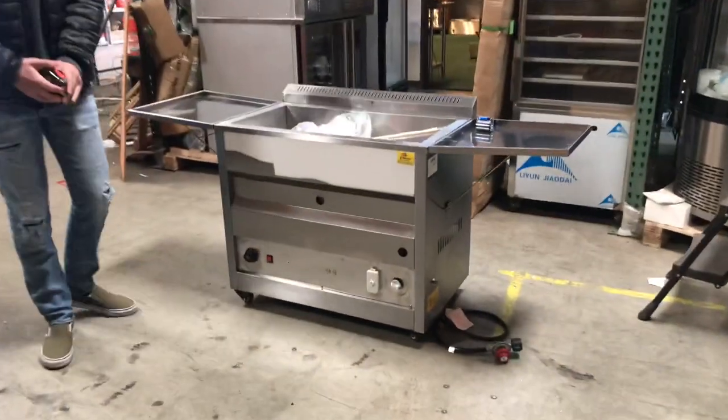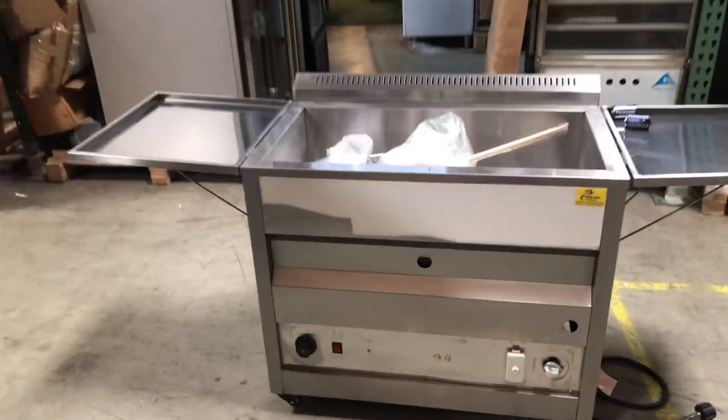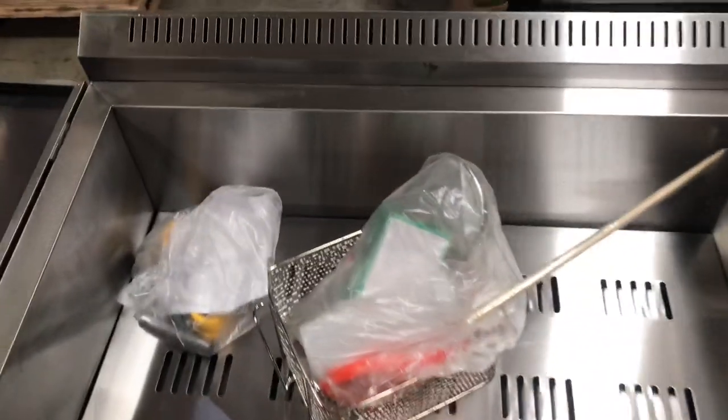Today we're going to go ahead and demonstrate one of our brand new items. This is going to be our 40 liter gas fryer. You can either use this with propane gas or natural gas.